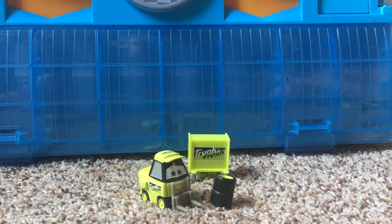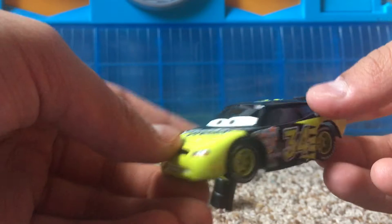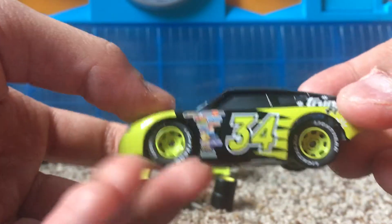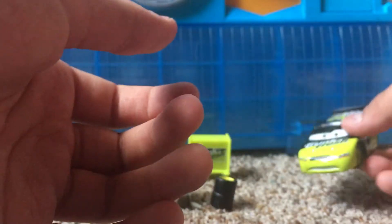Since he's the Trunk Fresh Racer, for the occasion I'm going to be bringing out Dirksen D'Agostino, which is the Trunk Fresh Racer. This is the rubber tire variant, not the actual die-cast form of him.